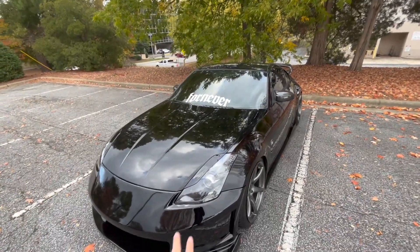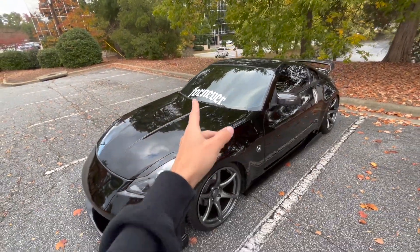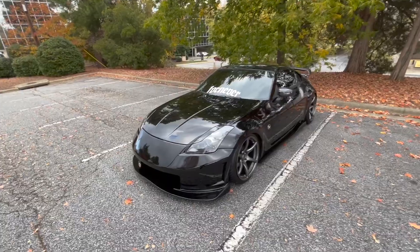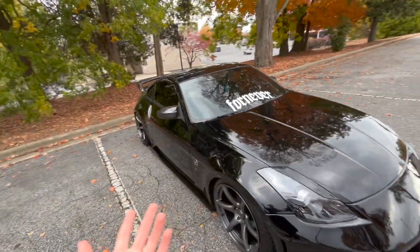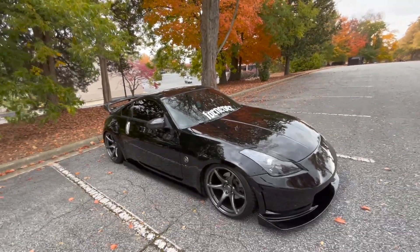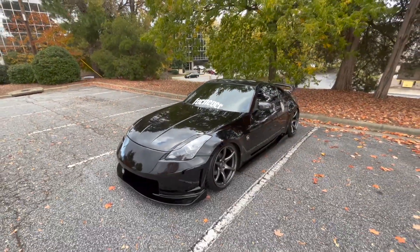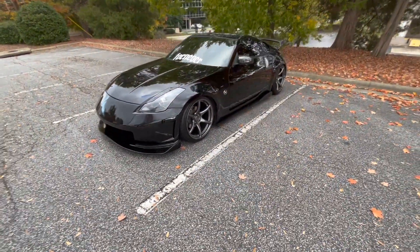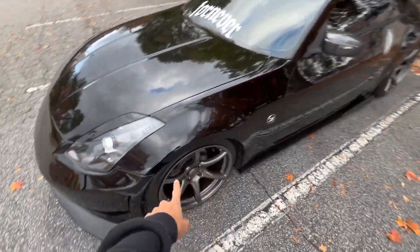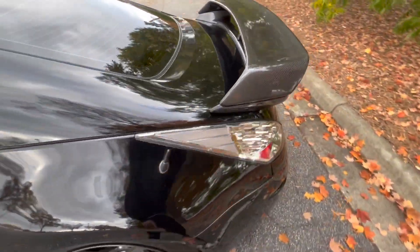I'll have a website up soon for the brand if you guys want to cop one of those banners for your cars. I know some of the homies want some too, so I figured supporters and followers on Instagram would also want to rep the brand. Here's how she looks right now — I'm thinking about going a little lower in the front, and I really need to buy some spacers for the Z too because the fitment isn't the best right now.